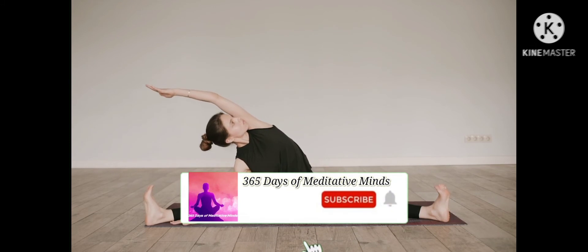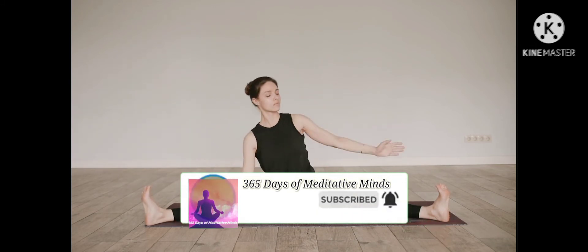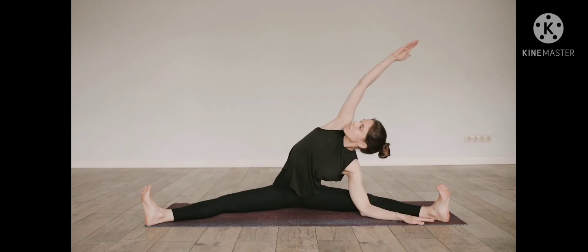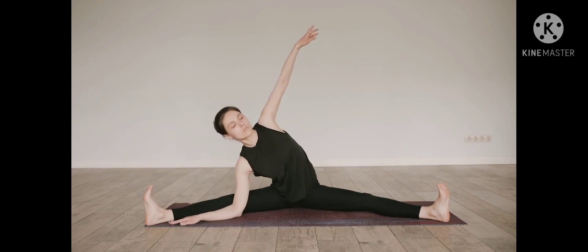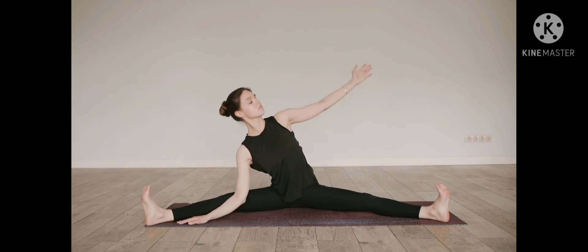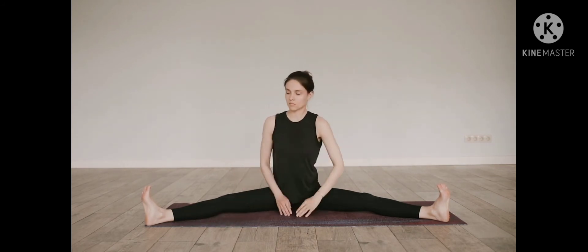Gently transition to the other side. Take a few beats to get settled in. Close your eyes. Inhale, expand upward and lengthen through your chest. Exhale, relax the shoulders.